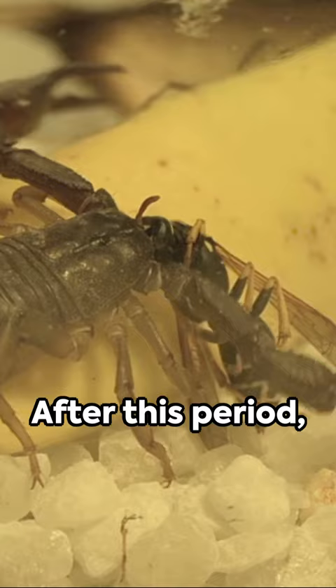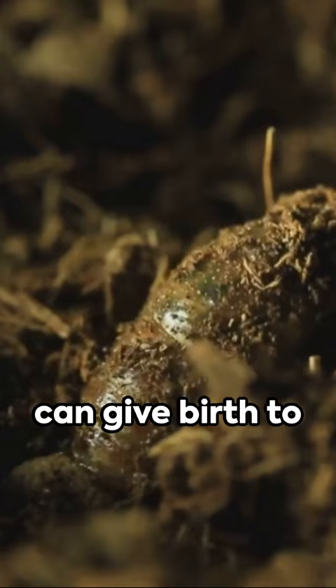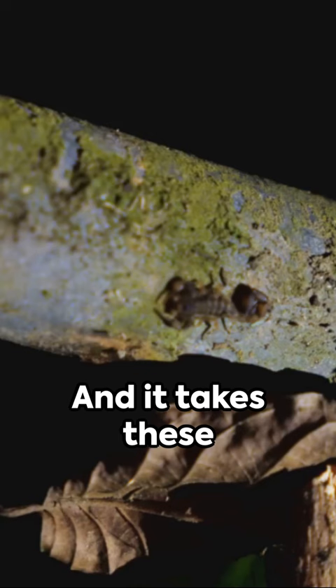After this period, they crawl off, beginning their first molt. Their color? A creamy white. A female scorpion can give birth to anywhere between 20 and 47 nymphs, and it takes these nymphs five to six molts to reach full adulthood.